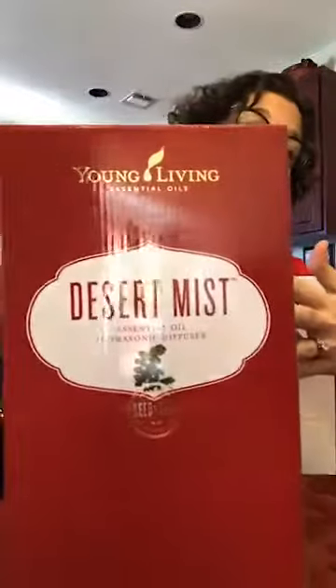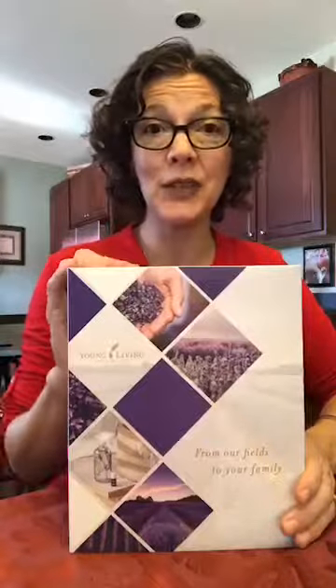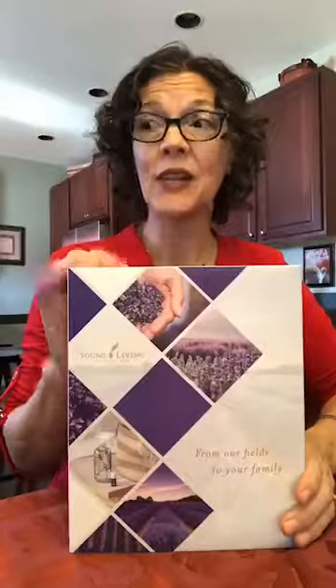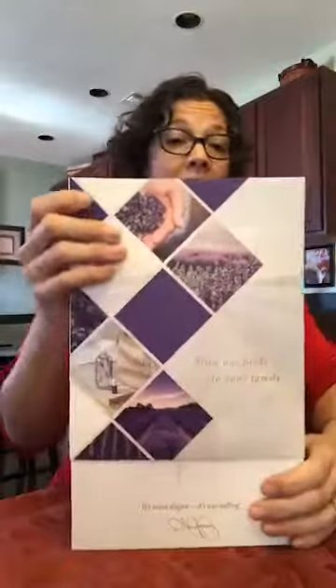Today I'm going to be showcasing the Desert Mist diffuser. It comes in that great big box. This is what it looks like and it comes with your power cord as well. With the Desert Mist, this kit is $165 and the value of it is over $400 if you were to buy each item separately.